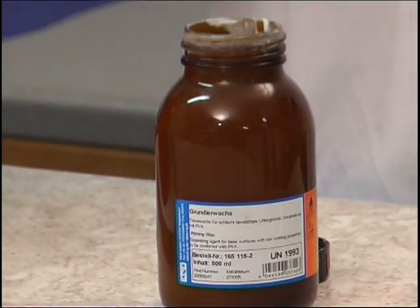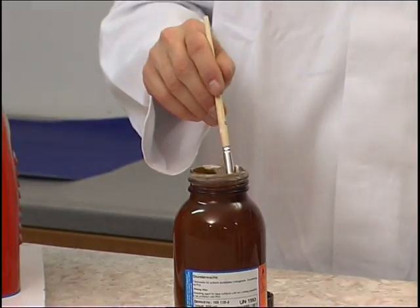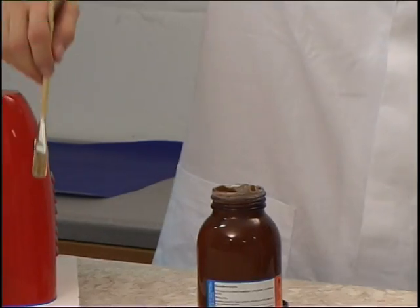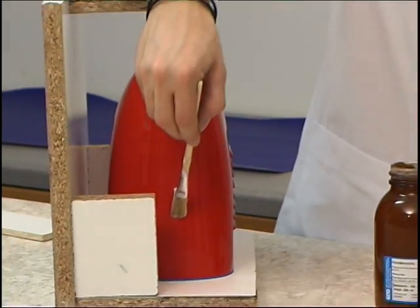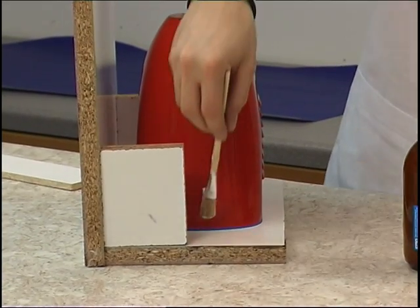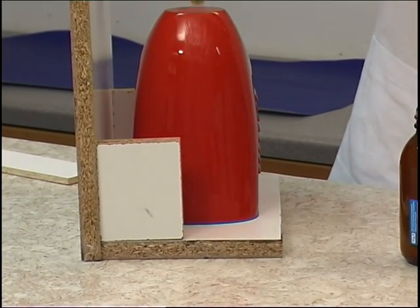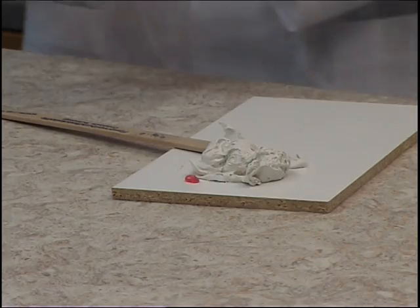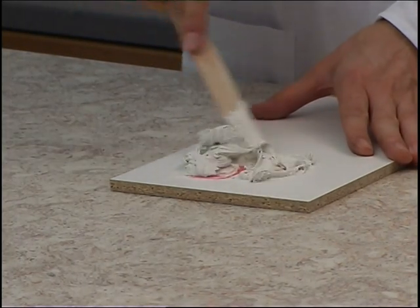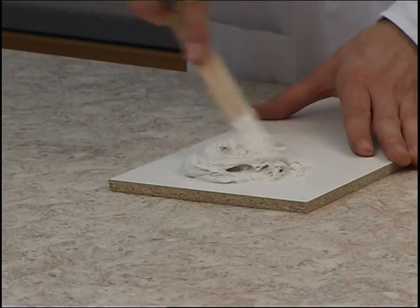Before the parting board is attached, the master pattern is once again waxed around the parting line. If the mould halves are to exhibit sharp edges, the parting line between the component and the parting board must itself exhibit sharp edges. This line is filled with generous amounts of polyester stopper that is prevented from drying too quickly with a very small quantity of hardener.